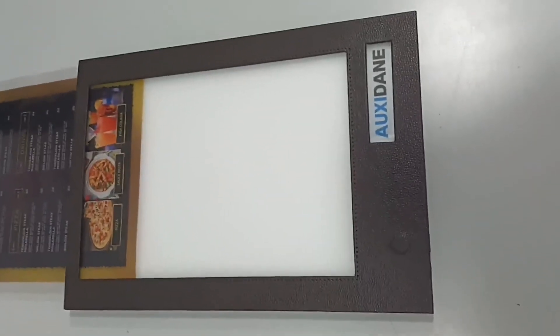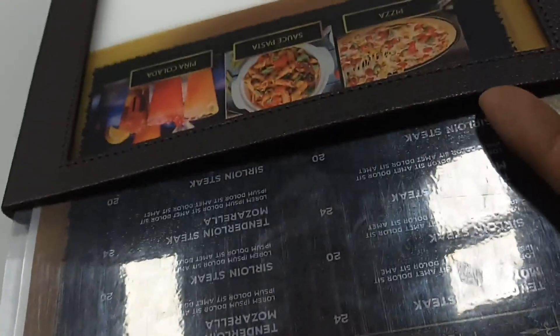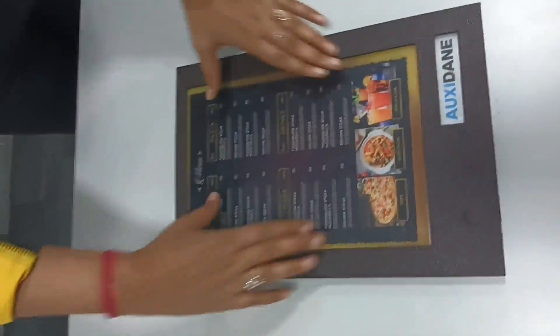Take a look at the insertion of the menu on our LED menu card. Here is the pocket in the frame where you can insert the menu — a standard A4 size menu would do. It can easily slide inside and can be removed easily.